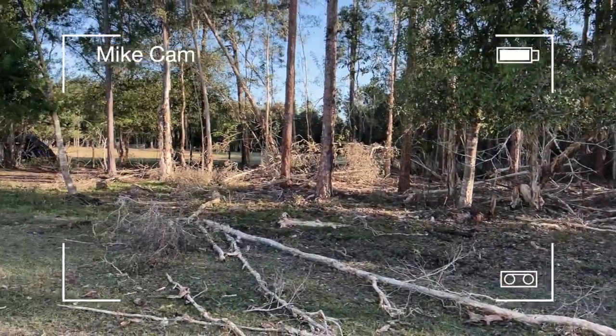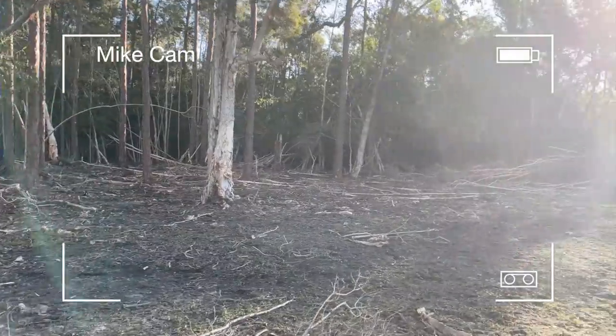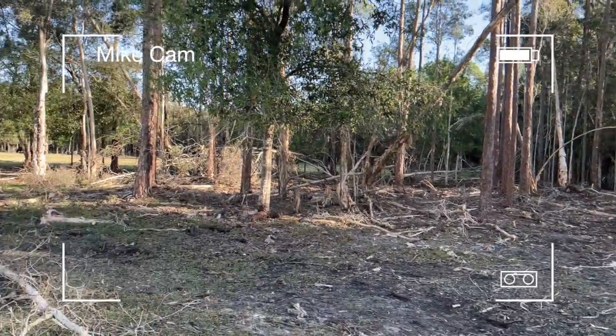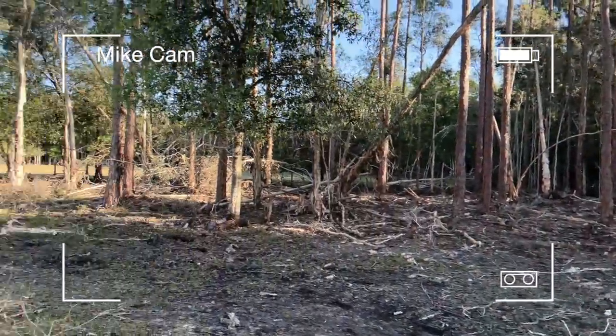So as you guys can see, I was obviously able to get this much cleaned up with my machine, which I'll be out here with today. We're going to have the mulcher come in and see what he can do, so it should look pretty different by the end of the day.